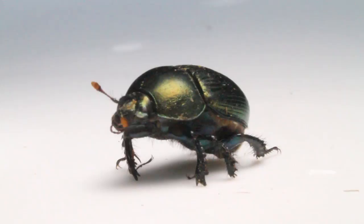Scarabs have four wings. The first two wings are hard to protect the beetle from its predators, like birds and bats.